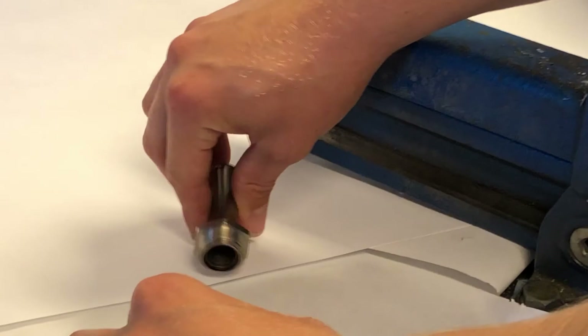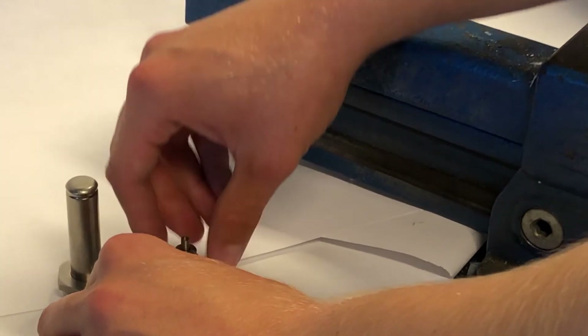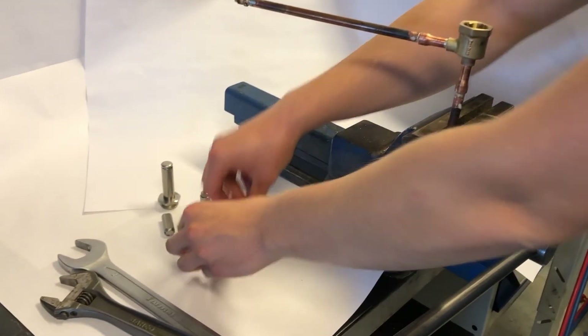Remove the armature with armature spring and remove the armature top with spring from the armature tube. Carefully remove the servo piston from the valve body and remove the metal gasket from the piston.